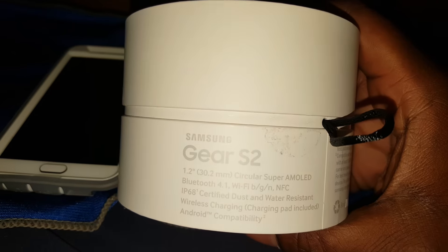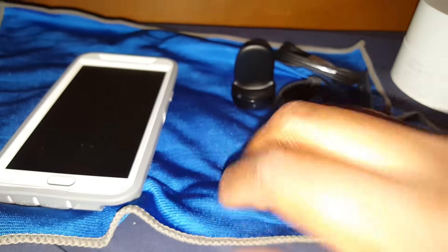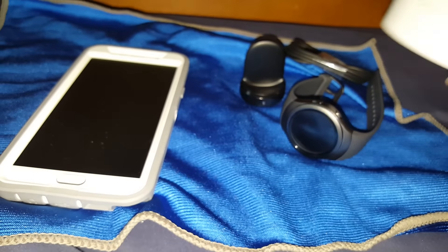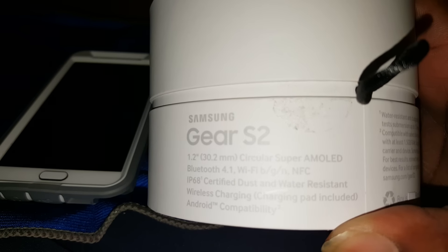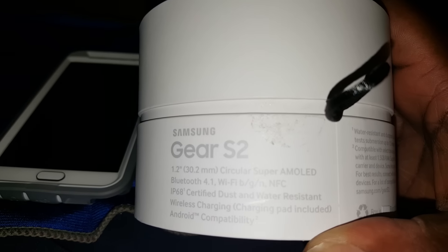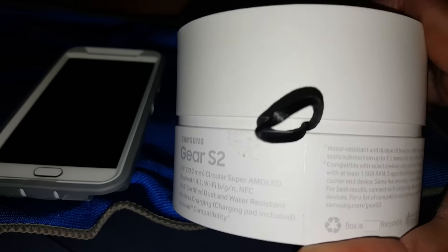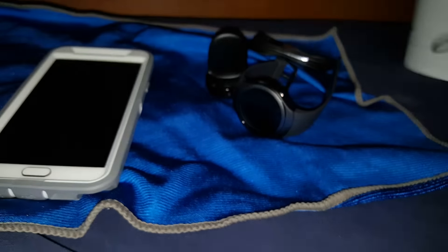Even with the IP68 certification, I still want to try it near water but I won't wash my hands with it on or anything like that. I'm pretty much gonna keep it away from water. I'd have to Google exactly what IP68 means but I'm not trusting it — I'm not trying to mess up my $300 watch. It was $299 at Best Buy plus tax.